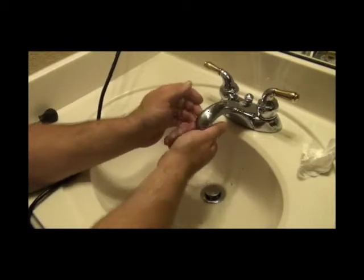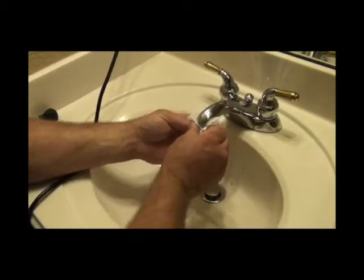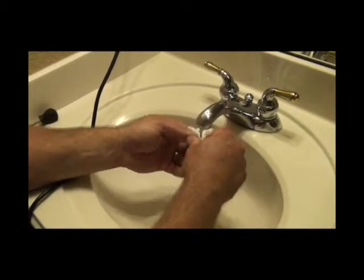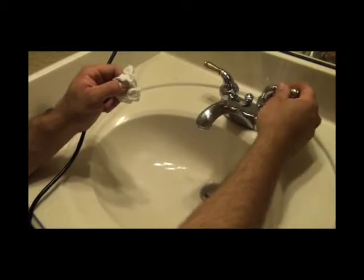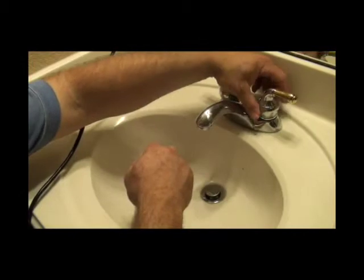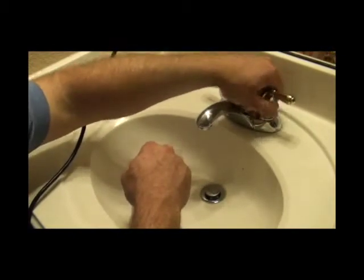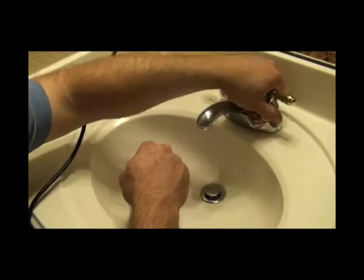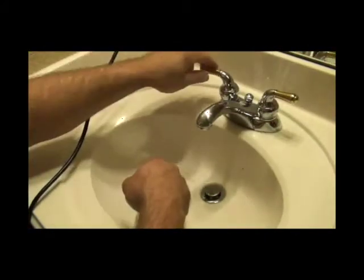The threads go back in righty-tighty on these. After you get it all together, you can also use a piece of rubber to help get the old ones out. Install your handle back on — righty-tighty — and don't get it super snug because you may have to take it off again in the future if you have a leak. Hand tight is perfect.